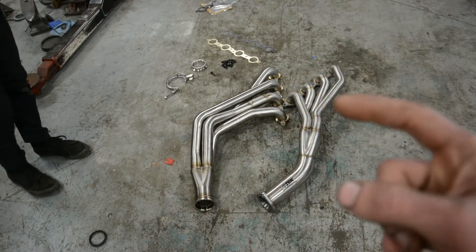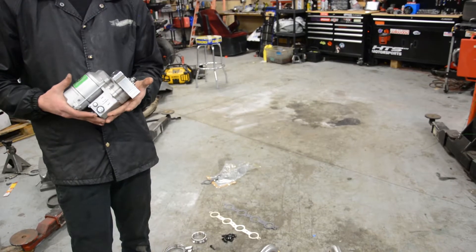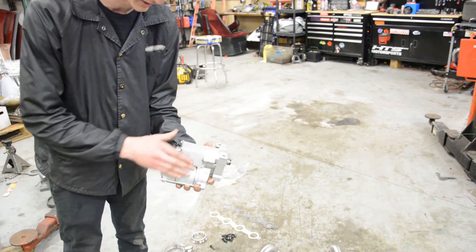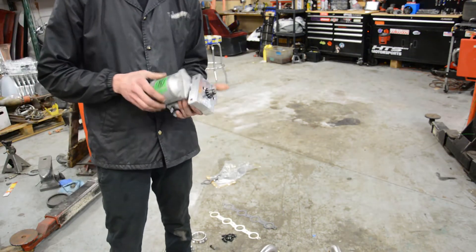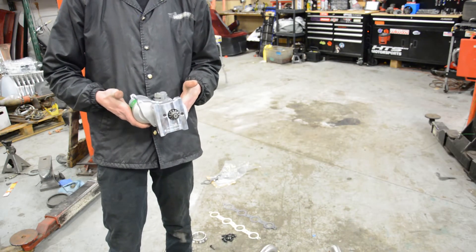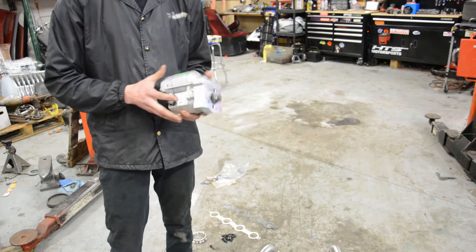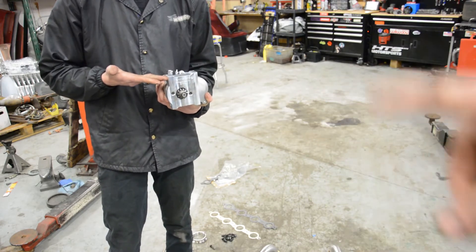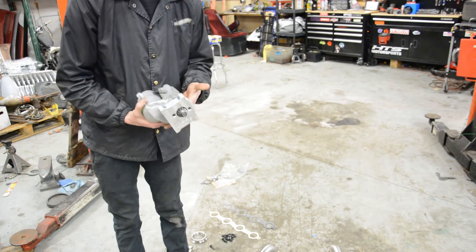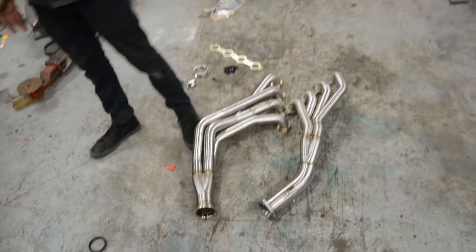One more thing: SICKI actually makes a custom small starter to go with their headers — it was about $300. That's only required for the right-hand drive stuff, so if you are doing a right-hand drive LS swap and need a starter with better clearance, SICKI claims theirs has the best clearance. It's way smaller than the stock one. ISR doesn't offer a starter like this, and ISR doesn't offer any right-hand drive specific support.